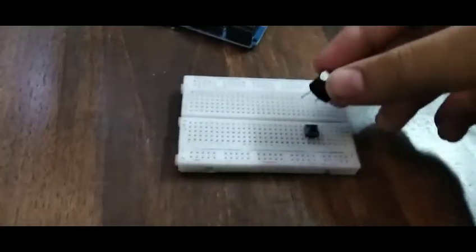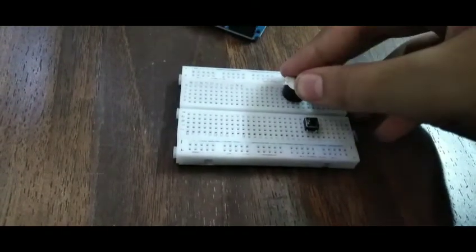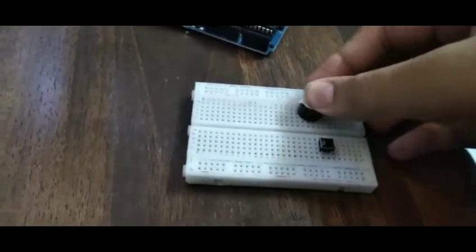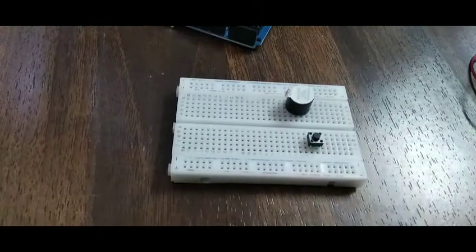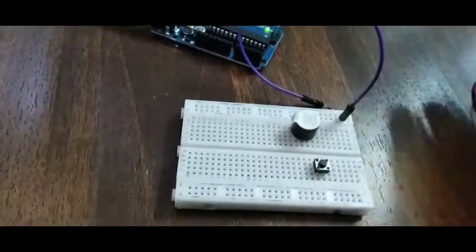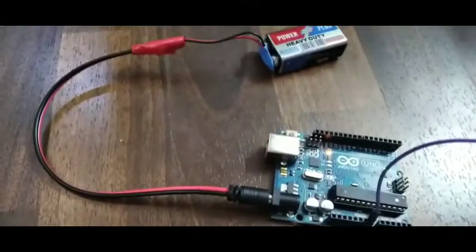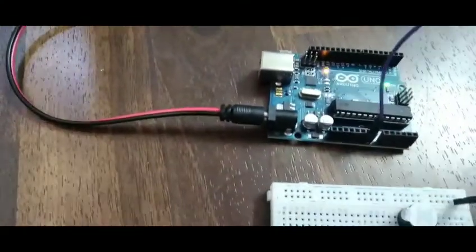First, you take the buzzer and put it in here — fix it in. Then you're going to use a wire and put it in the positive one and then into five volts, as you can see here — five volts. Then you're going to put the negative one.